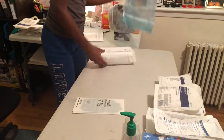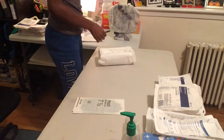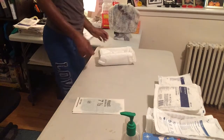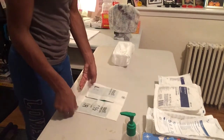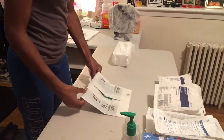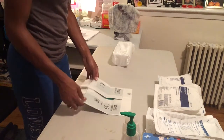Now I'm opening the actual catheter kit. I removed the outside packaging, threw that in the garbage, then I took out the paper on the inside that tells me the size of the catheter I'll be using. Now I'm opening the sterile gloves.